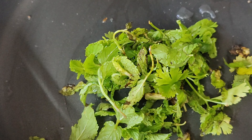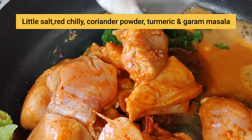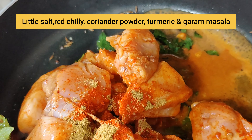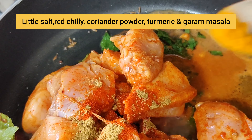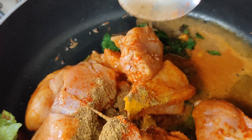Then add a little oil in one pan, and add a little jeera, sarsaw, and suki lal mirchi. Then add some green leaves and mix well.